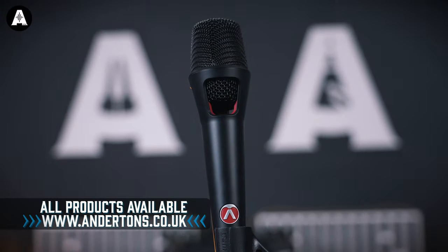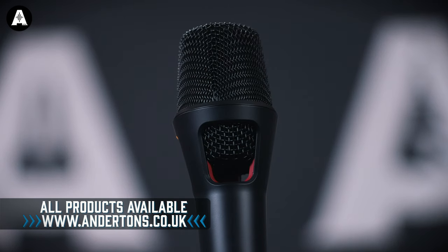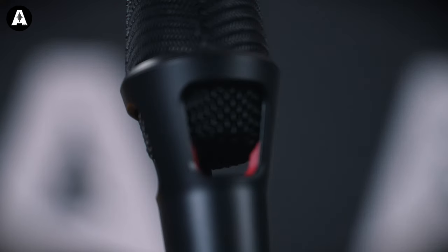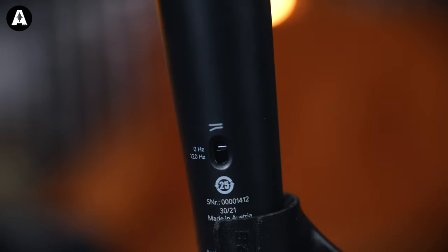Firstly, the Austrian Audio OD505 — brand new from Austrian Audio, designed primarily for stage use. There are a couple of interesting points: the capsule is designed to be freestanding, so there are as few contact points as possible to reduce noise. It's super cardioid, and it's got an inbuilt pop diffuser to help reduce plosives.